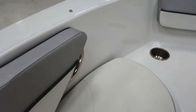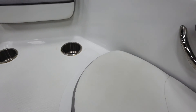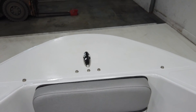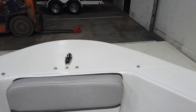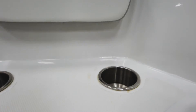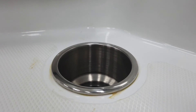There are a couple of cup holders up front, grab rails in the front, and a nice step-off at the bow for getting on and off the boat. There is a little discoloration around the cup holders — some yellowing that looks like sealant or something similar.